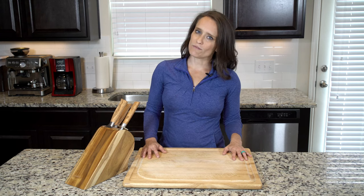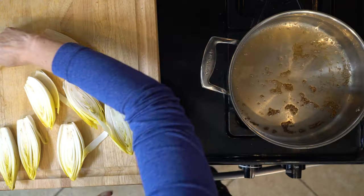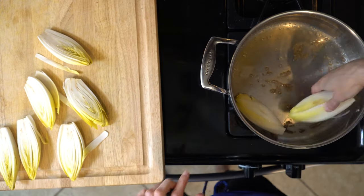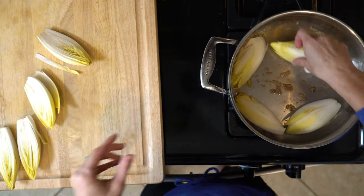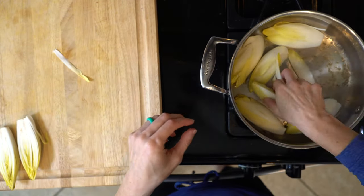Remove from the oven and cover with foil. Let the turkey rest for 10 minutes. While the turkey is roasting, remove any brown exterior leaves from the Belgian endive and cut off the very bottom. Then cut the endive in half lengthwise. Heat a little oil or butter in a pan over a medium flame.